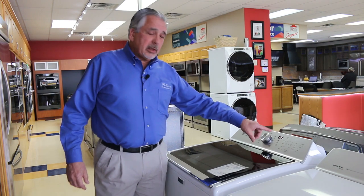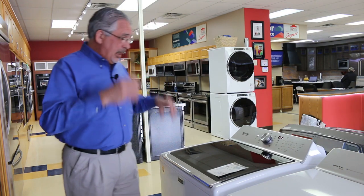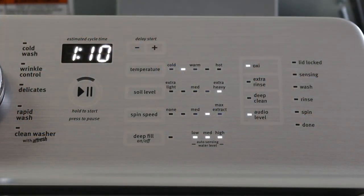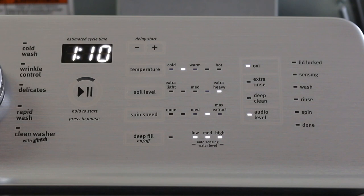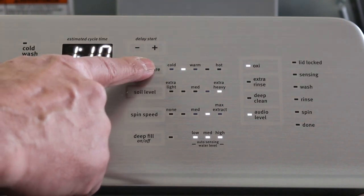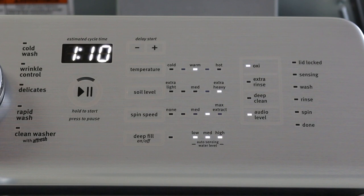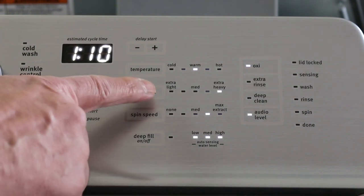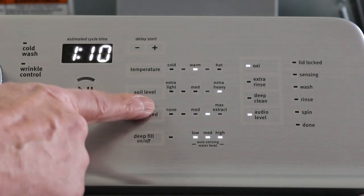Now I've been talking about some of the options that can be selected for different cycles. The certain cycles come with factory preset options for temperature, soil level, etc. However, you can change any of these by going to temperature, for example — as you press the button, it will cycle through the different water temperatures. Soil level refers to the dirtiness of your laundry; you can cycle through it by touching the button. The same applies for spin speed.